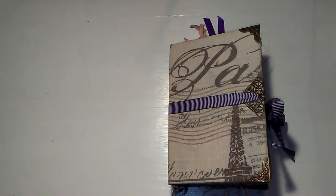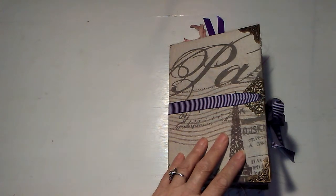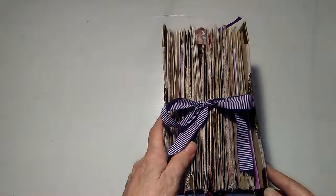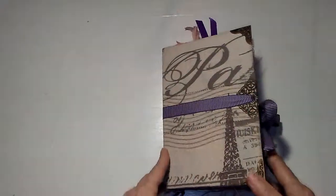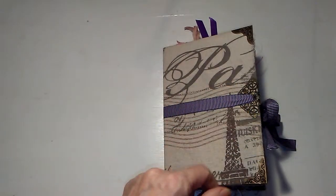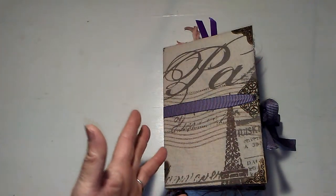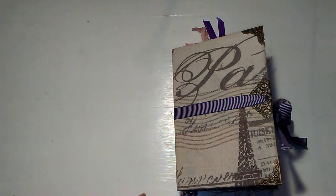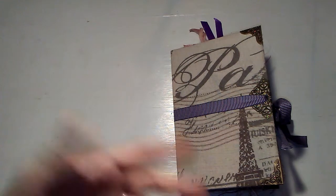Hi everybody, welcome to the bookshop. This is Shelly, this is a journal flip through and it is the third time I have done this. It is so big that it takes an hour to do the flip through, which is just way too long. Nobody wants to see a journal flip through that takes an hour, and my camera keeps telling me I've reached the maximum file size at about 47 minutes and then it shuts off. So I'm going to go kind of quick at times.